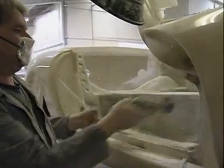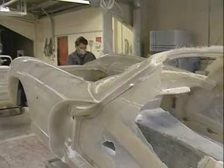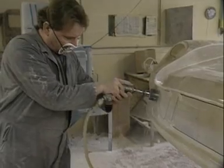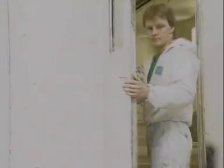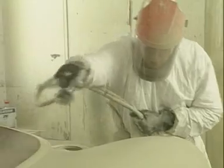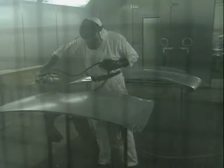TVR make just 22 cars a week. They're all handmade, with great attention to detail, so they don't come cheap. The prepared bodies are taken into sealed chambers for priming and painting — they get at least nine coats. Special clothing and masks protect the workers from the poisonous fumes and particles.